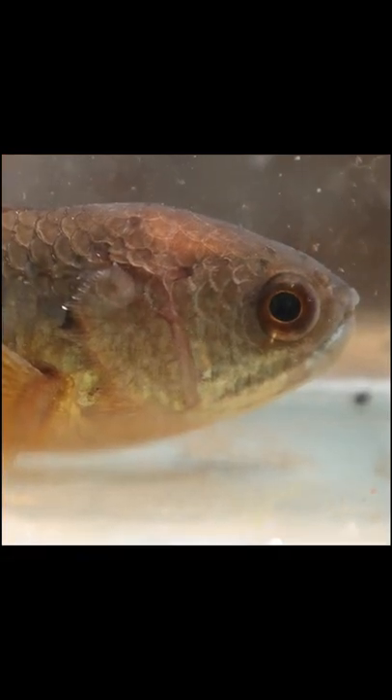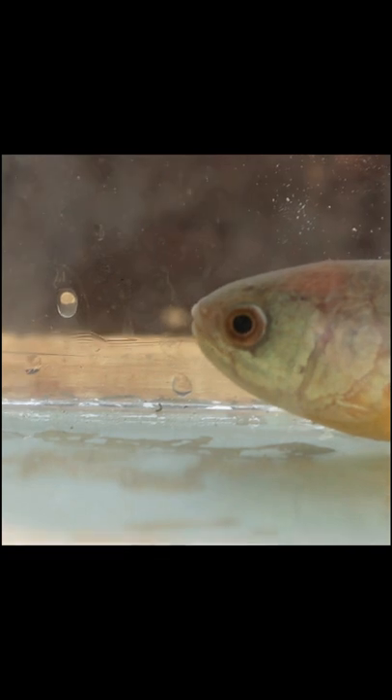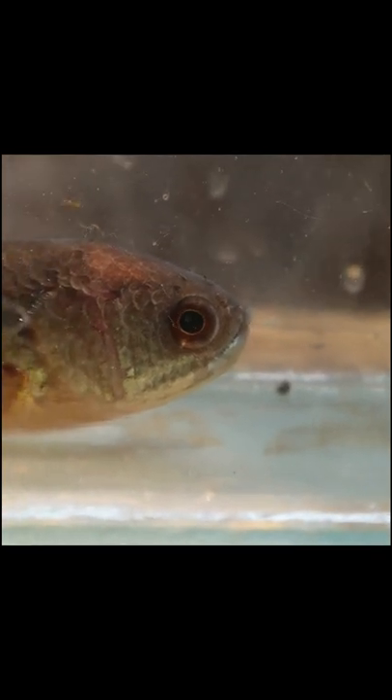The name is Climbing Perch, Walking Fish, Climbing Gourami. This is called Pana Eri Kendi.